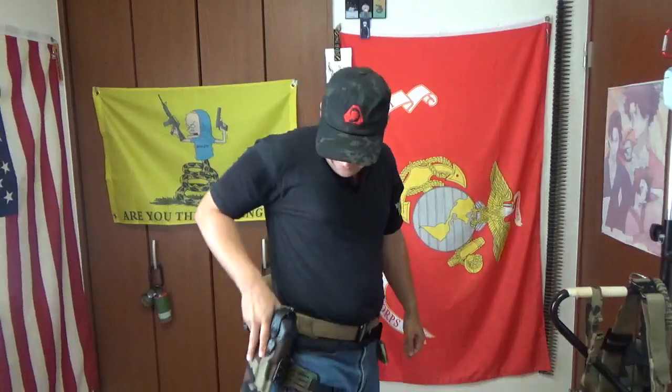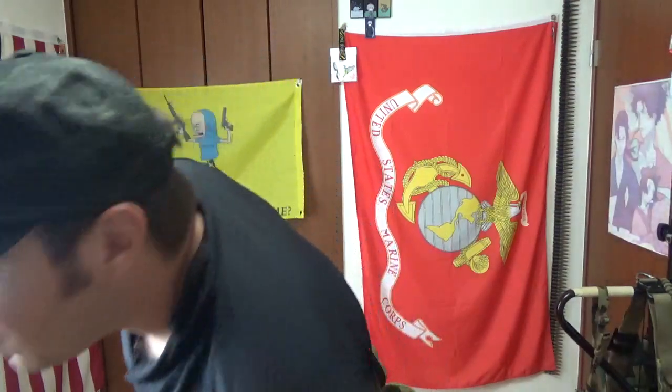It carries the weight really well. Nothing's digging into the hip — neither the upper hip, the bone, or anything. It's complete perfection. And these go for about 50 bucks. So $50 to not have a holster dig into your leg is muy bueno.